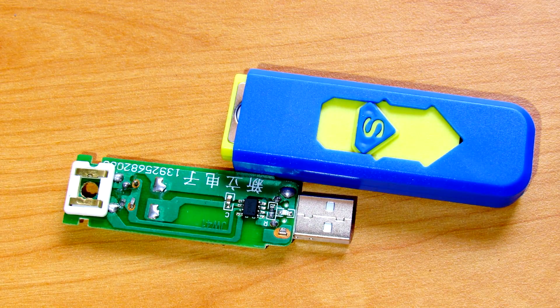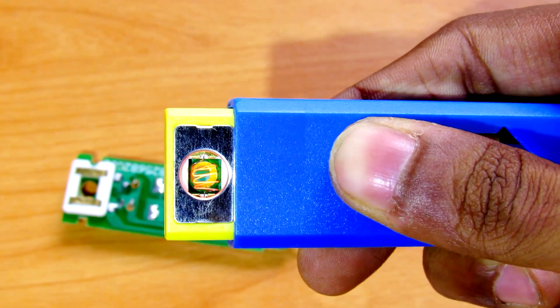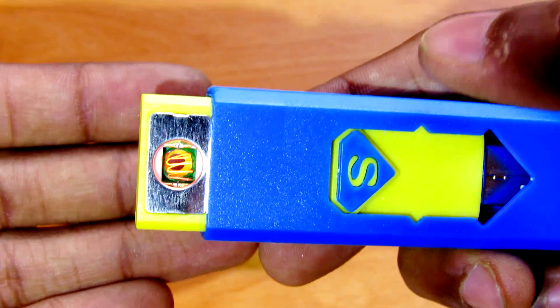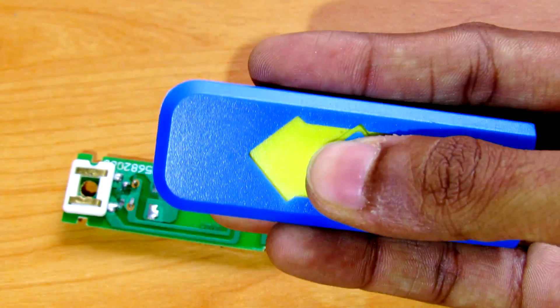Hey, what's going on guys, it's Keda here. Here is a USB cigar lighter, and as you can see if we turn it around to this side, the filament goes red hot. To charge it, you have to push there.